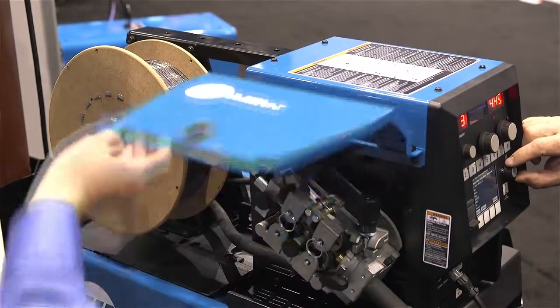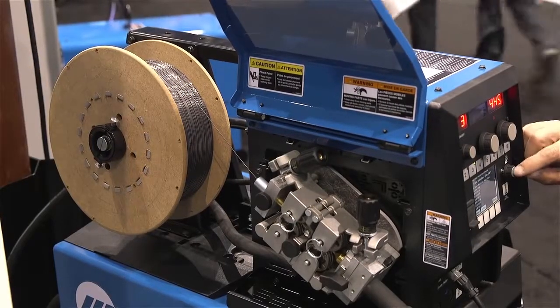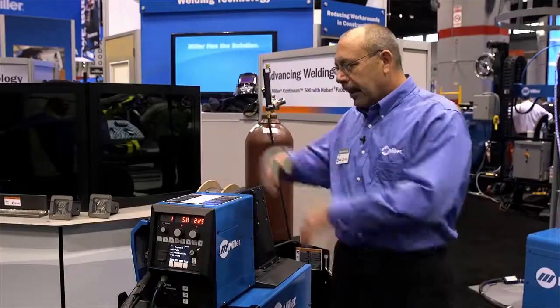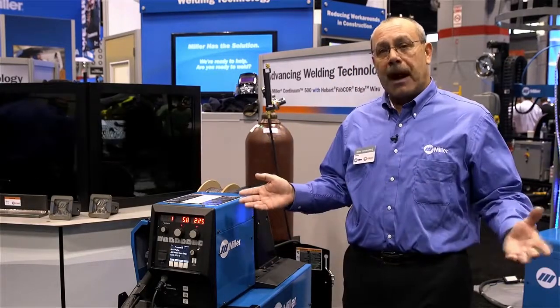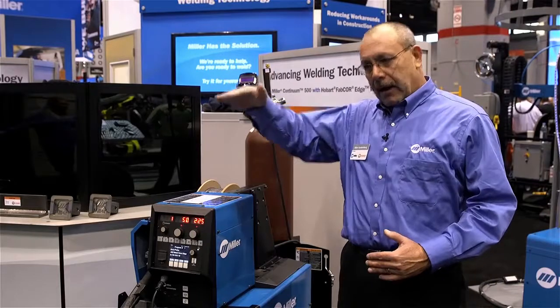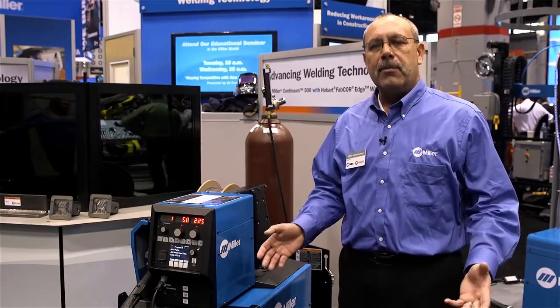I'd also like to mention that we have it in a stationary package, which is shown here where we have the feeder on top of the power source. It comes in a single or a dual version, or we also have boom options if you like your feeder hung from a boom — there's an 8, a 12, and a 16 foot boom option.